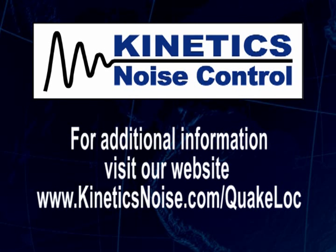Thank you for taking the time to view our QuakeLock installation video. For additional information, please visit our website at kineticsnoise.com/QuakeLock.